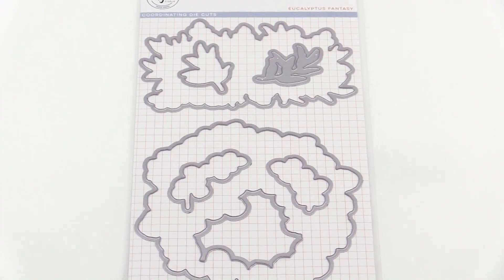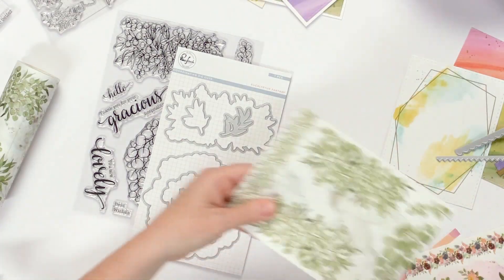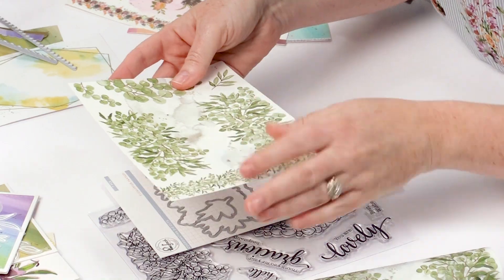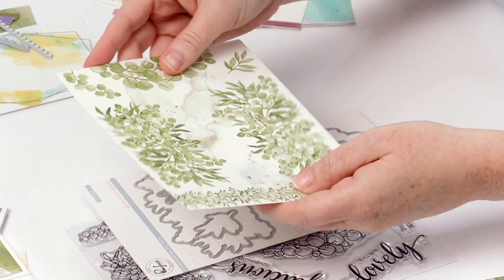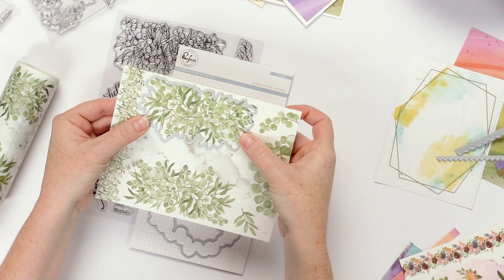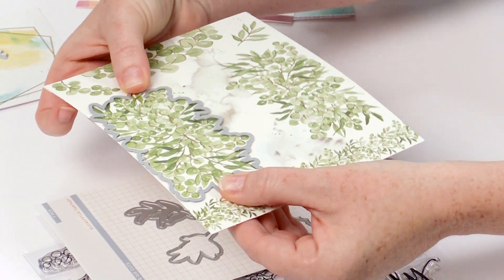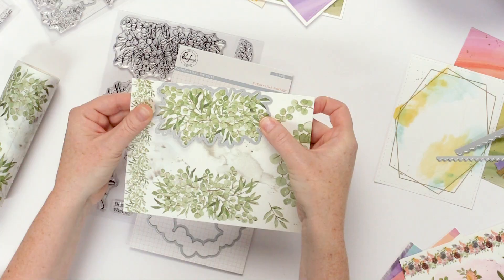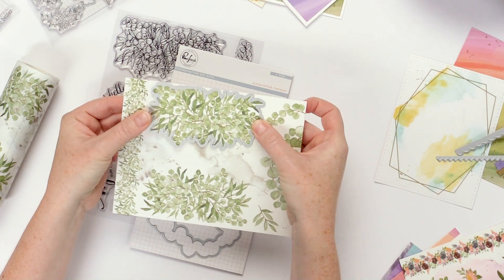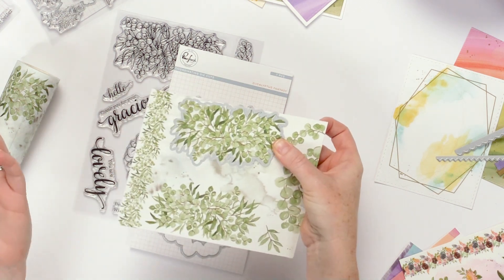We've also got the coordinating dies. Here is a strip of that washi tape just on a sheet of cardstock, and you can take the coordinating die and line it up and cut out many of the elements from the washi tape. This is just a really exciting option that we've added for these washi tapes to make them more versatile and more user friendly.